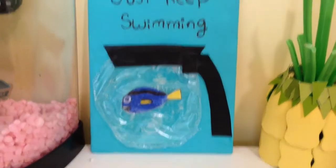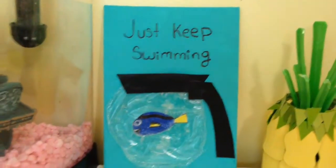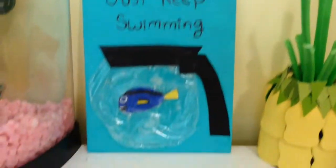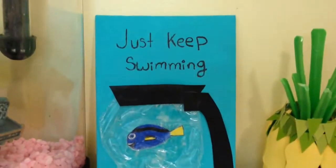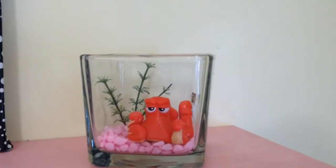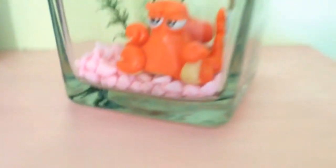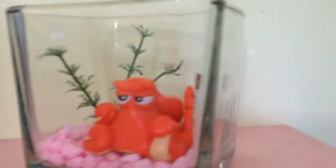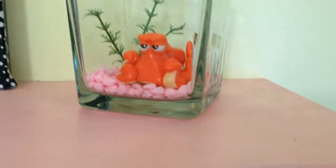Hey guys, it's Jamie and today I'm going to show you how to make two different room decor items for the new movie Finding Dory. I haven't watched it yet but I've seen some trailers and got some inspiration from there. I went through a lot of trial and error with these decorations but I think they turned out really cool. Don't forget to subscribe — we're trying to reach 1,000 subscribers by the end of summer. I hope you enjoy.